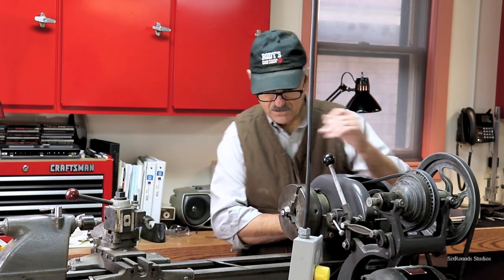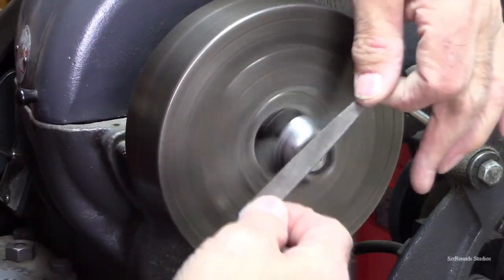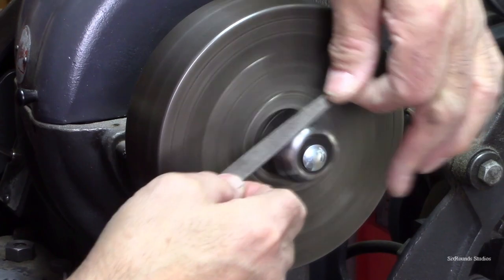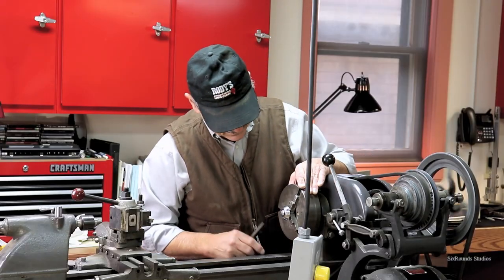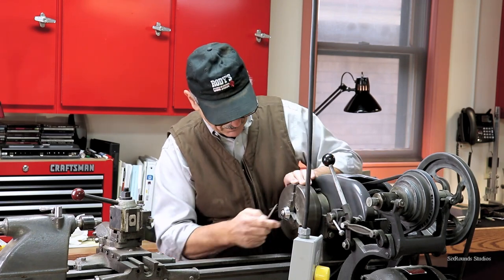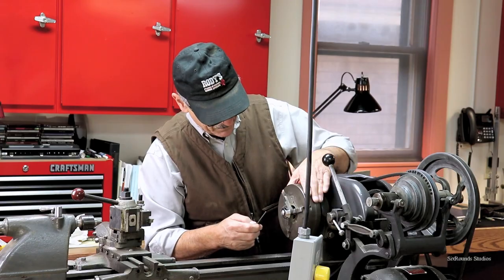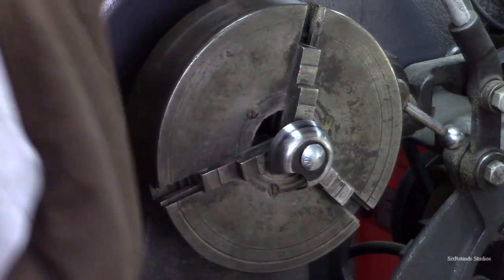That looks pretty good. I've still got a couple of flat spots where I was filing, but most of them are gone. Let's drag out the sandpaper and get this thing polished up.